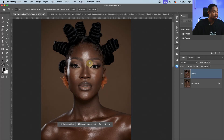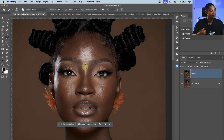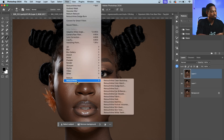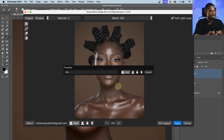What about micro dodge and burn? We all know how long it takes to do dodge and burn manually. But with Retouch For Me, you can do your micro dodge and burn in just one click. To do that, I'll create a stamp sample layer by pressing Command+Option+Shift+A, come back to Filter, click on Retouch For Me, and click on Dodge and Burn. It's just going to load and do the micro dodge and burn for me.